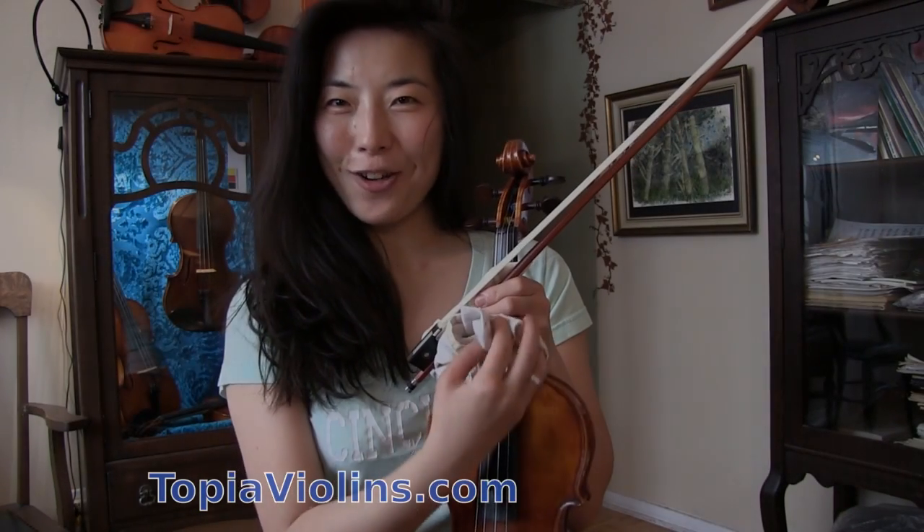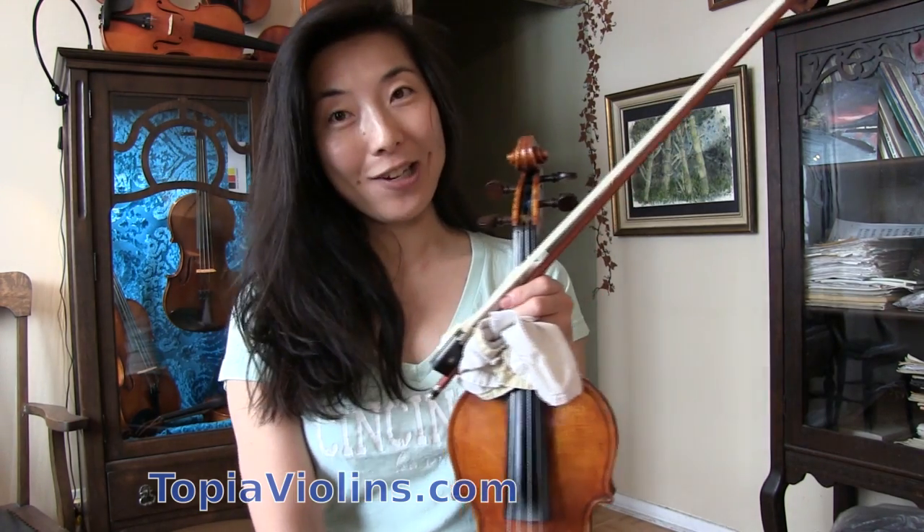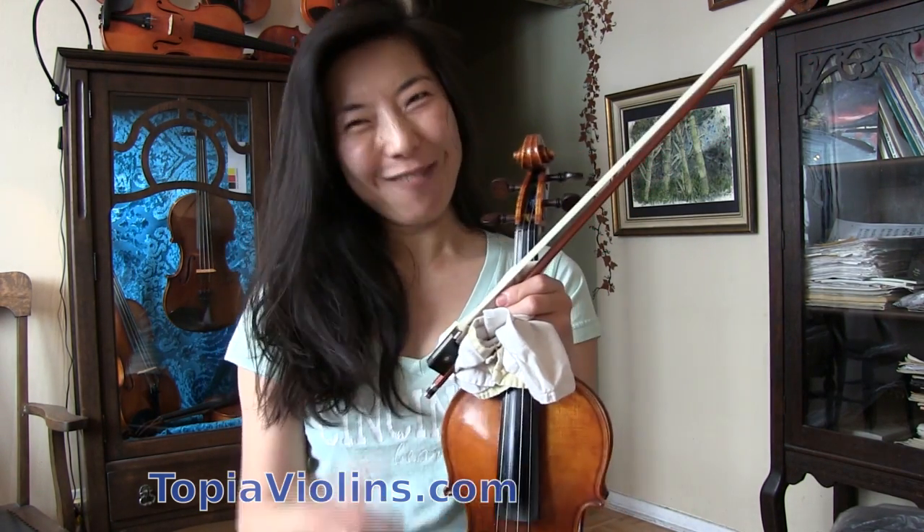Hi everyone, thank you for tuning in. This is your instructor Joy. Thank you for your nice questions, comments, donations and booking lessons with me. I really appreciate it.